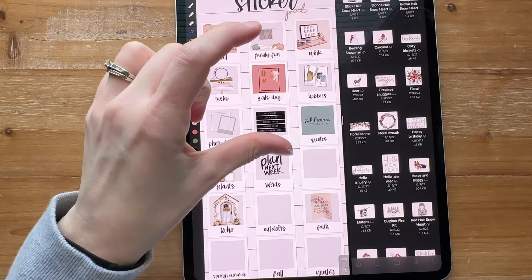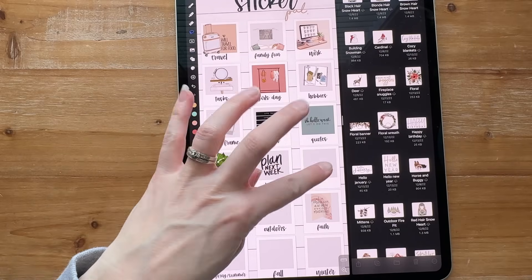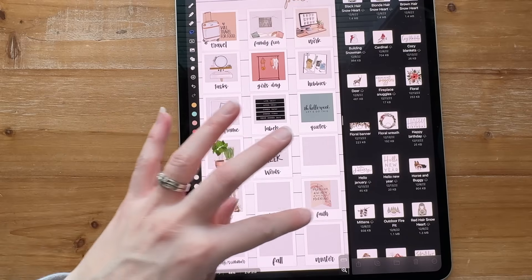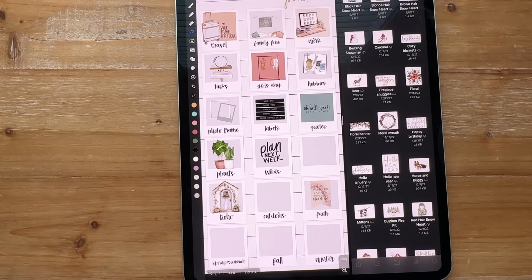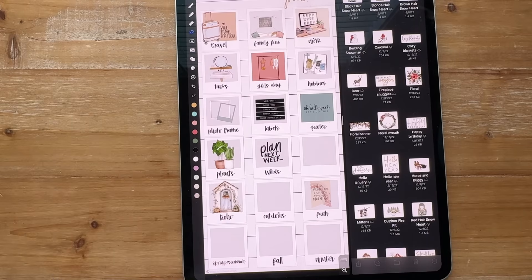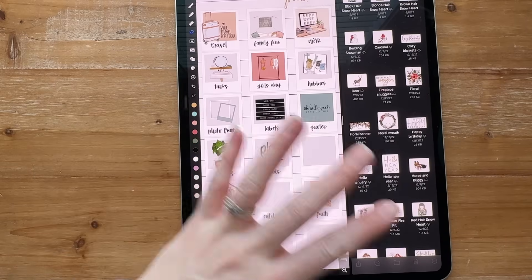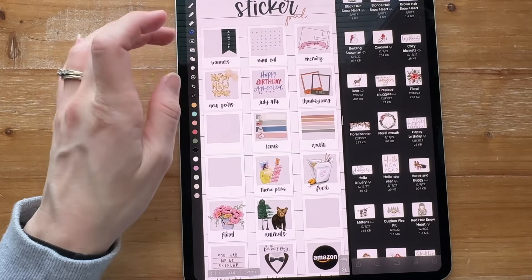These are longer quotes, and these are words coming in our sidekicks for this year. I have a blank one. Then boho, outdoors, faith, spring, summer, fall, winter — sometimes they're season specific. Spring and summer are kind of lumped together for me, but fall and winter are definitely separate.